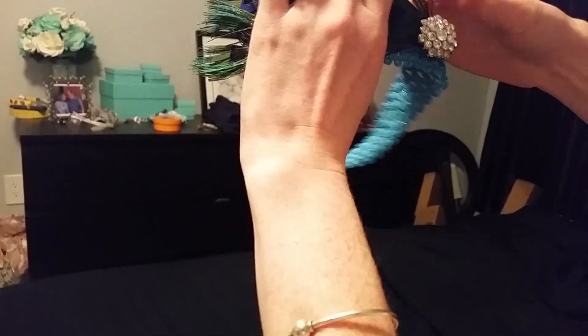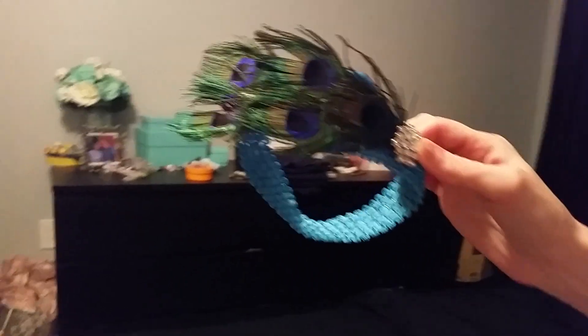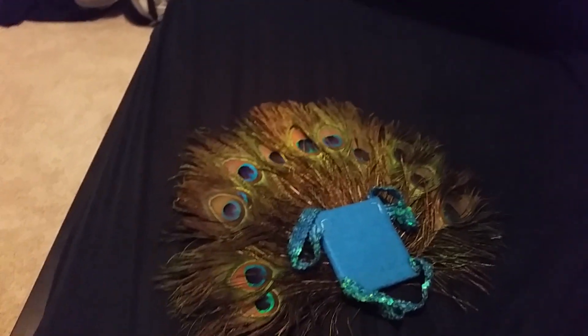Then I made a little headband — you can probably do a much better job — but it seriously only took like half an hour to do the whole thing. The end! Sorry it took so long.